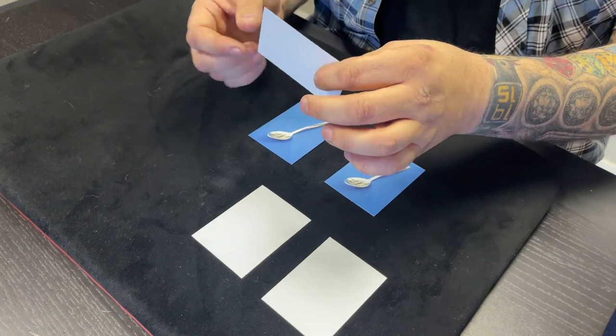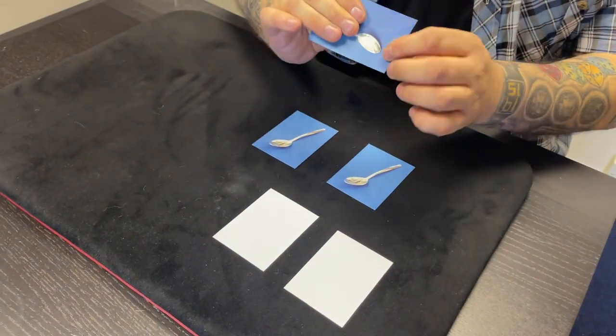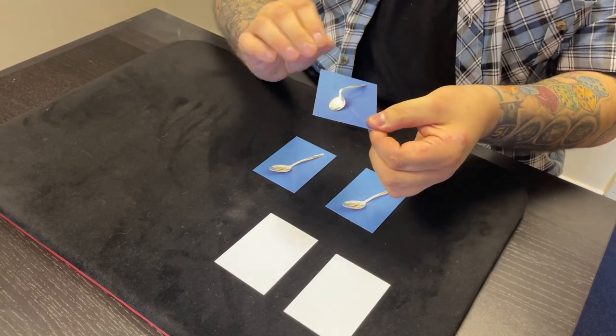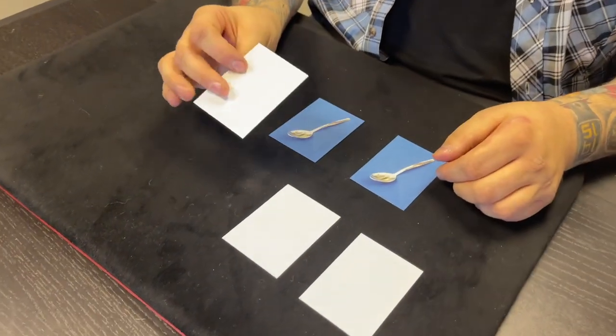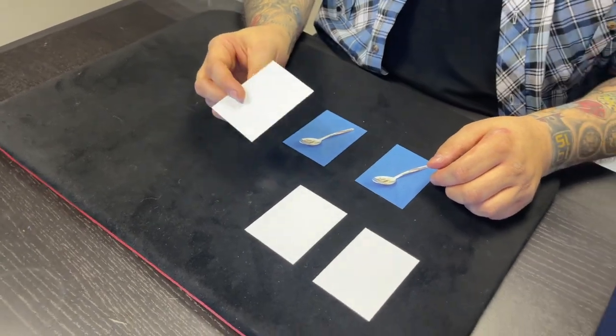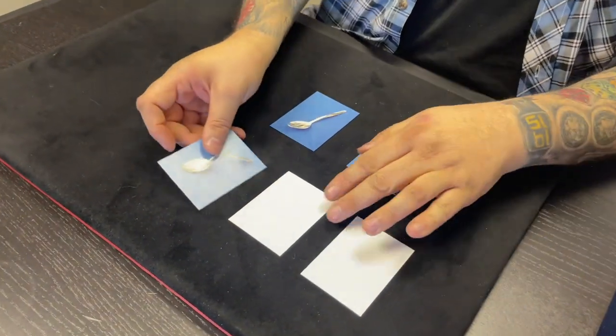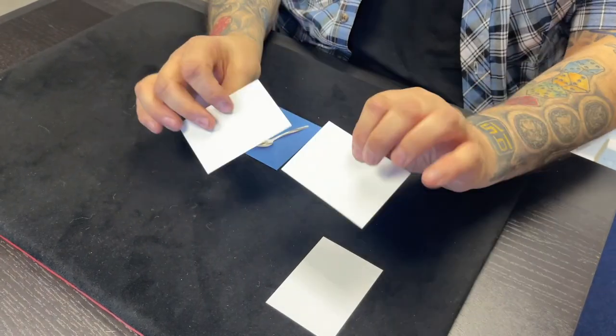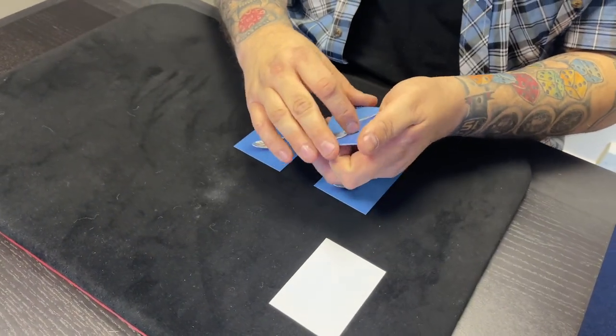Now watch this. If I take this spoon and I do this — I can actually bend that spoon. Yeah, I bent the spoon. It's like the Matrix: there is no spoon. The weird thing is, if I take this bent spoon and touch it next to this straight spoon, what happens is that makes that straight spoon become bent as well. Now we've got two bent spoons.